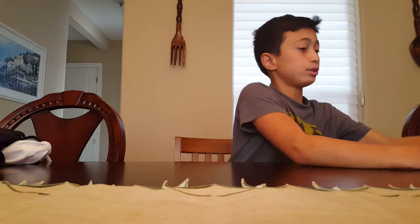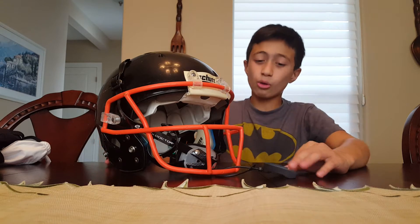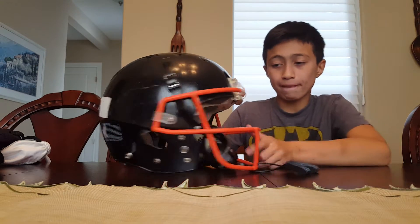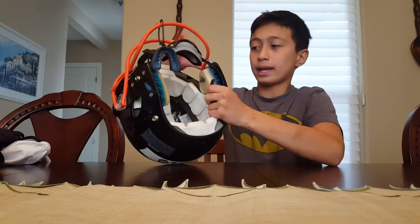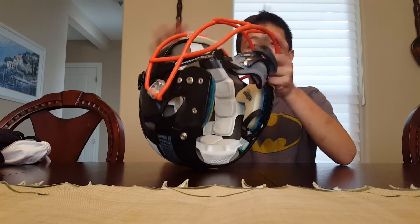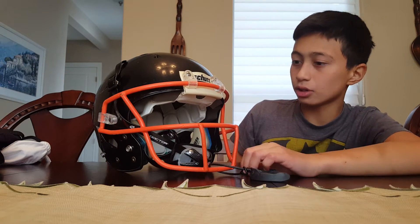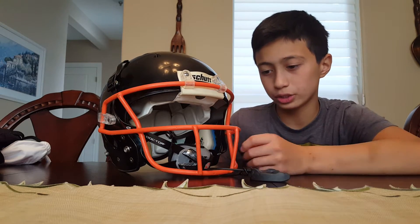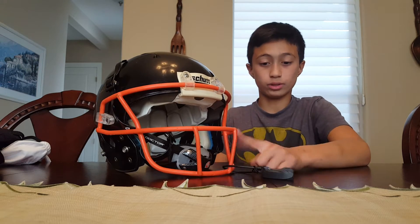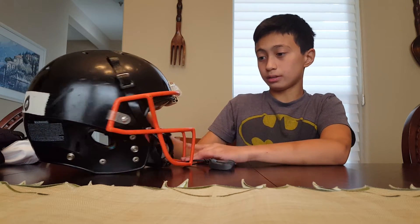Here's my Schutt youth football helmet. It's comfortable — the inside has good padding and it feels nice. I like the face mask because you can see a lot better than most face masks. It's a great helmet overall.